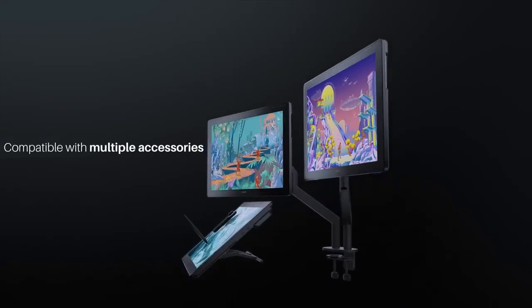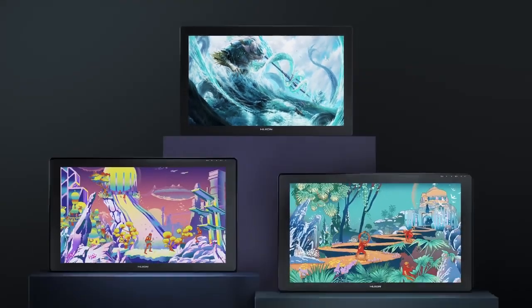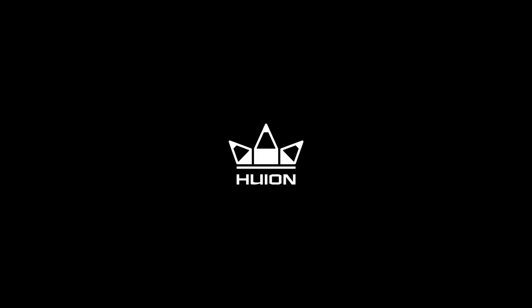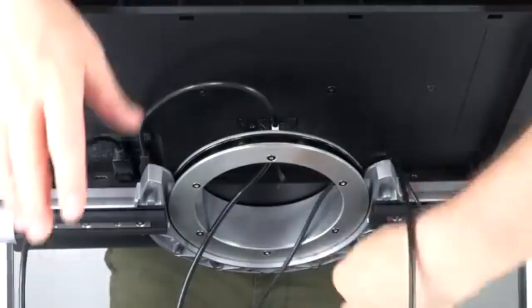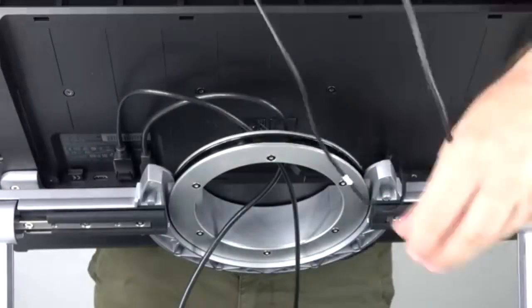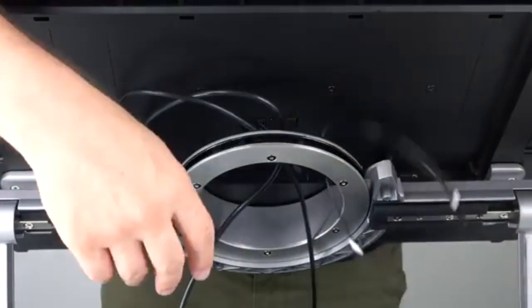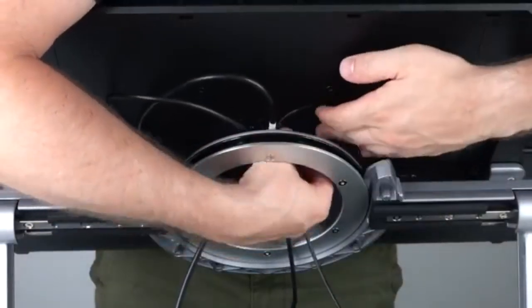Conclusion: for those seeking the highest resolution and best overall performance, the Wacom Cintiq 24 Pro is the top choice, though it comes with a higher price tag. The Huion Kamvas Pro 24 provides excellent value with its high color accuracy and features at a more affordable price. The XP-Pen Artist 24 Pro offers unique features like adjustable dials and USB-C connectivity, making it a great option if these features align with your preferences.